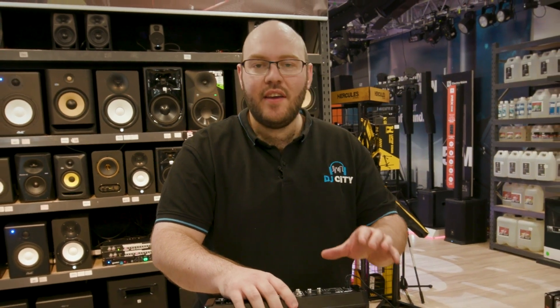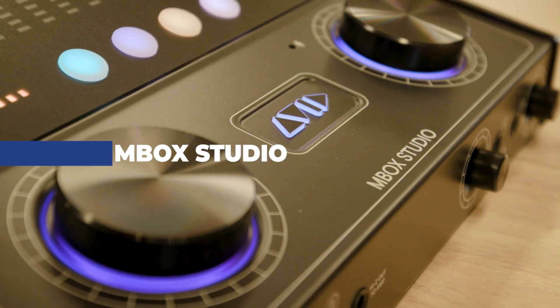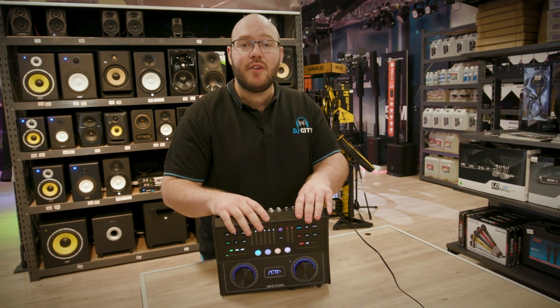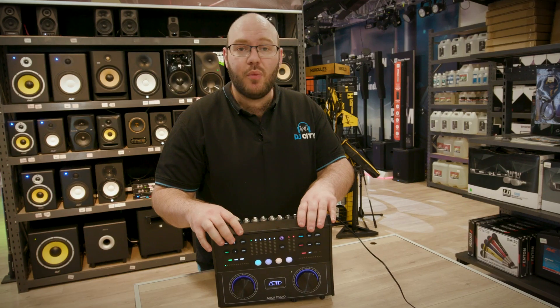Hey there, Thomas from DJ City here. I've been asked to recommend a product for you all and I've chosen the MBOX Studio because I think it's the best all-in-one entry-level unit for studio users. It's continuing the MBOX Legacy range by Avid and it's the brand new unit in the range, so let's have a look at what it's got.